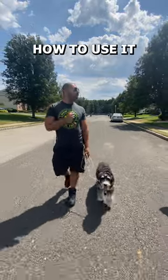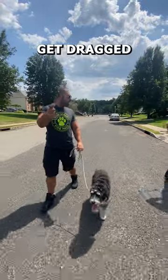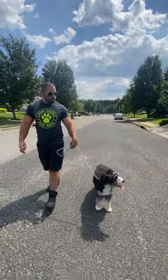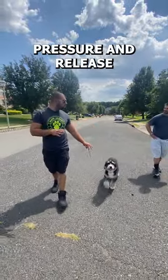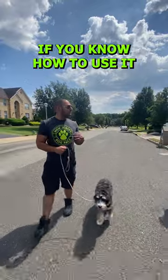Yes, it's safe if you know how to use it. You can't just throw this on a dog and start using it because you're gonna get dragged down the block. Watch — I'm gonna slow him down. Look how much more gentle you can be with just a little pressure and release, with the right tool, if you know how to use it.